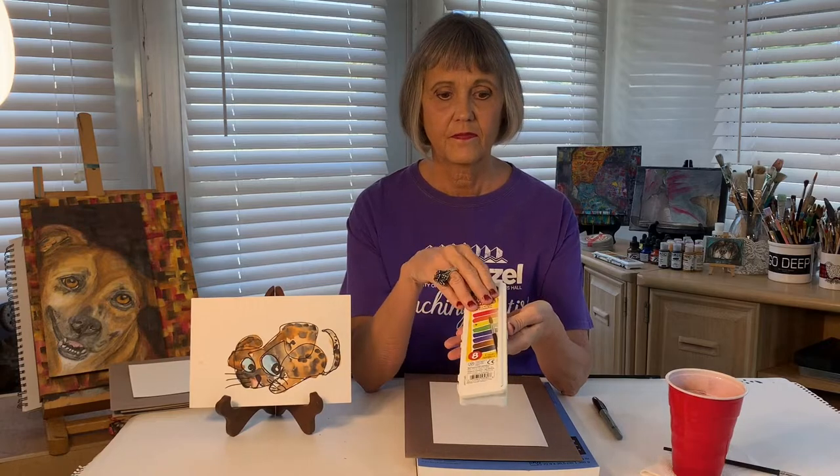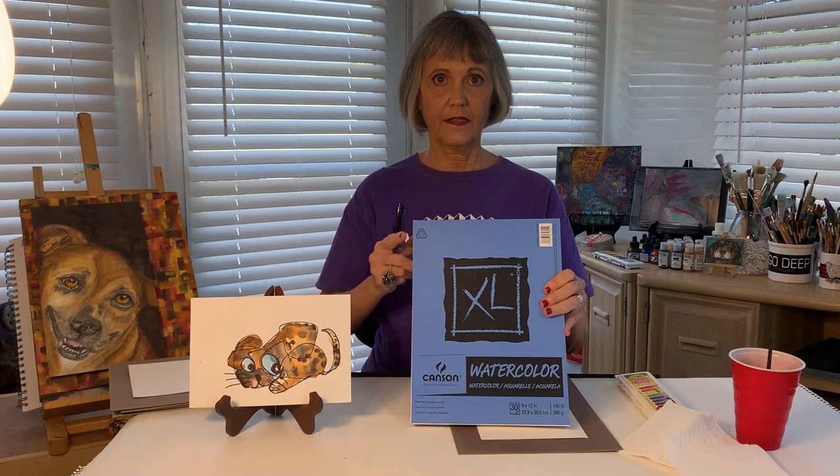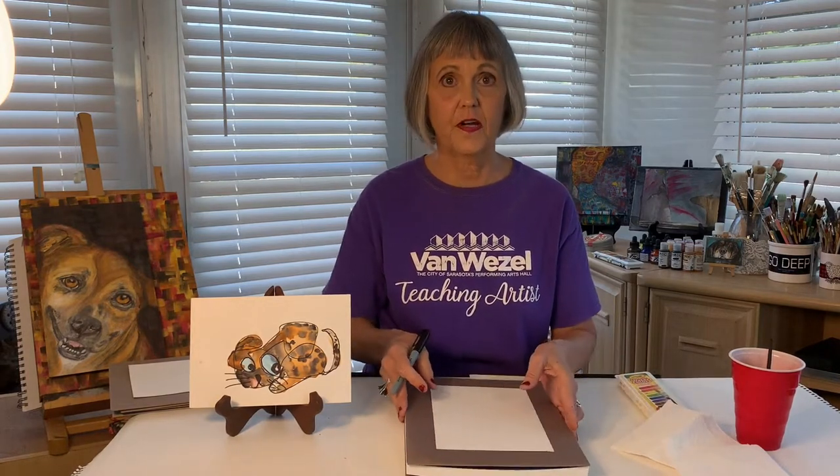Before we get started, let's talk about some of the art supplies I'll be using today. Watercolor paints — you'll need a paintbrush, a cup with some water in it, and I'm going to draw with a Sharpie marker. A couple of paper towels will be helpful, and the paper comes from a watercolor pad. But keep in mind, you can always use plain white paper, crayons, or markers to do the project, and it'll work just fine.